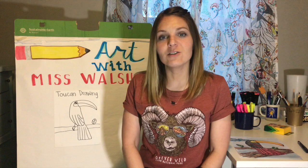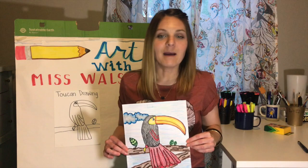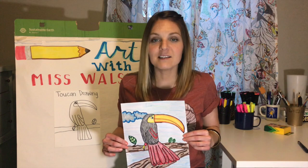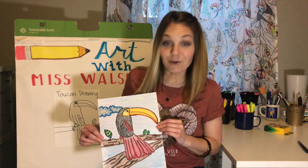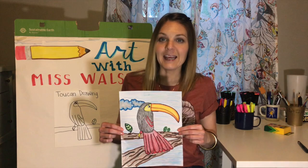Hello artists, welcome to Art with Miss Walsh, home edition. Today we're going to be completing a directed drawing of a toucan. For this you're going to need a piece of paper — any paper will do — and something to write with. If you want to create something as colorful as mine, you'll need some coloring items as well. Remember, nothing is ugly except for a bad attitude.